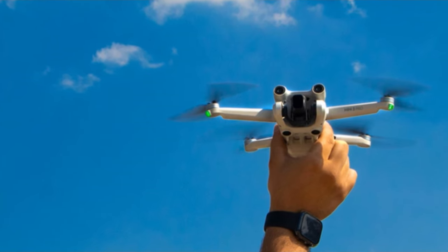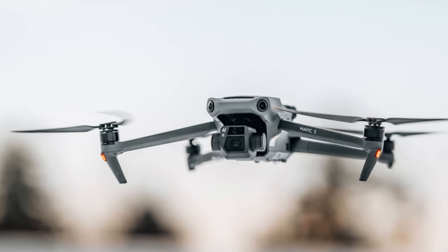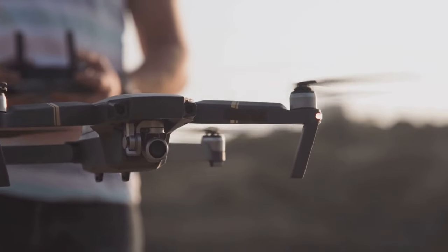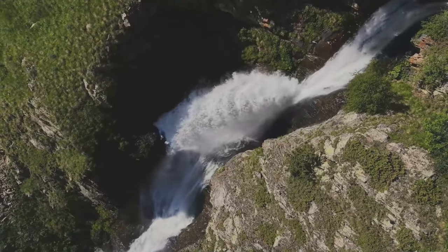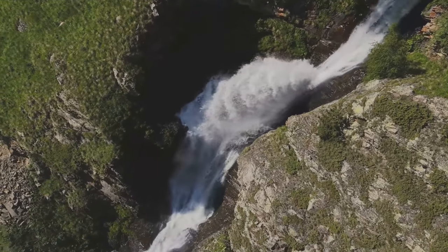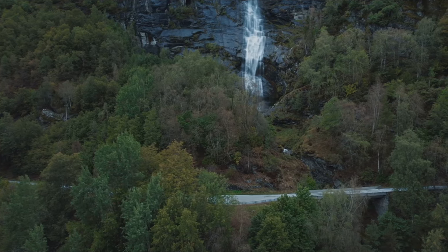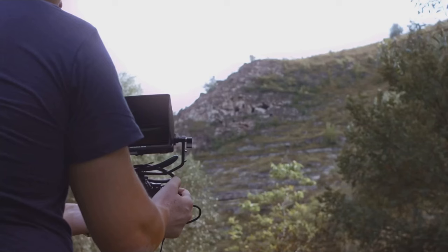Or imagine you're in the city. The droney starts on a street performer, showcasing their talent, then lifts up to reveal the bustling cityscape, the energy, the life. It's about storytelling. But here's the best part — you don't have to be a pro to pull it off. With the Mini 3 Pro, executing a droney is as easy as tapping a button.